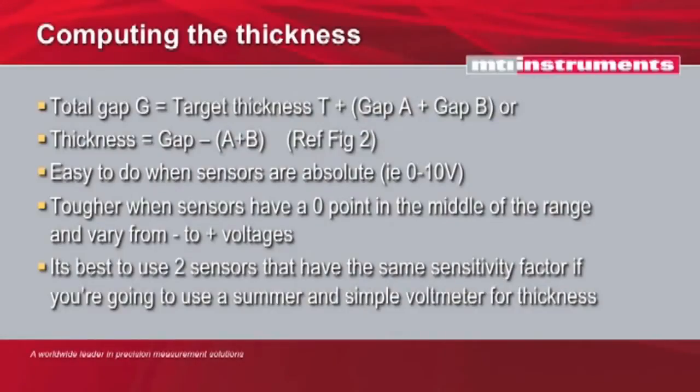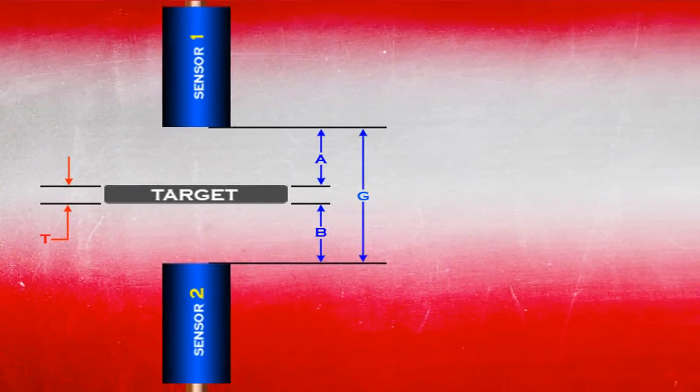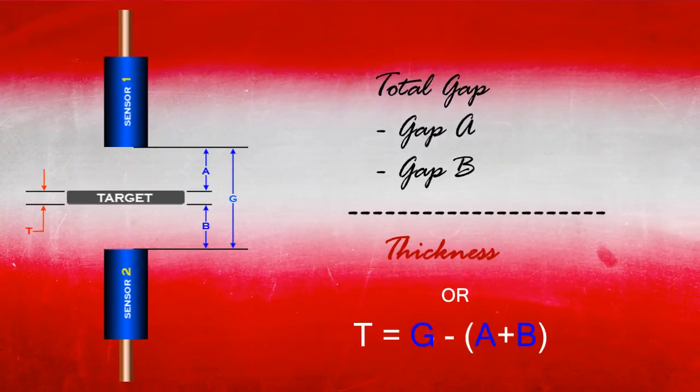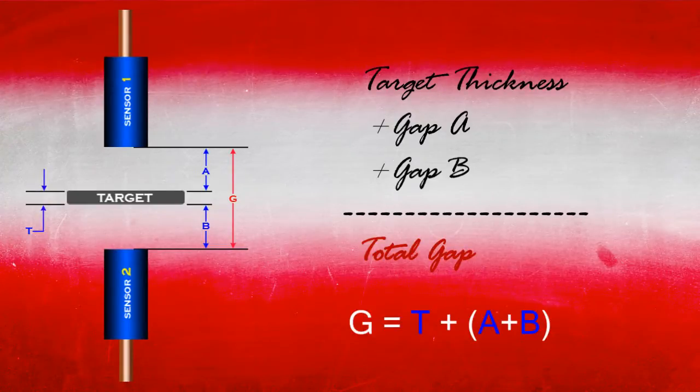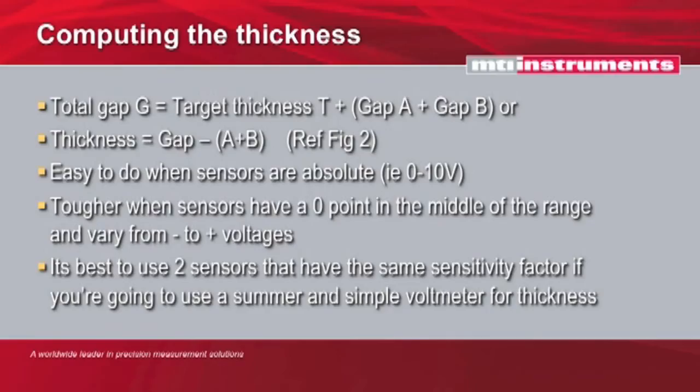It's best to use two sensors that have the same sensitivity factor, so that if you're going to use a simple sum and a voltmeter to measure the thickness, you don't have to be computing with a sensor that has one micron per millivolt sensitivity factor versus another sensor that has five microvolts per micron sensitivity factor. This can be handled digitally, but in analog it's quite a bit more difficult — you have to compensate or have a multiplying coefficient. So in general, it's best to stick with sensors that have the same sensitivity factor.